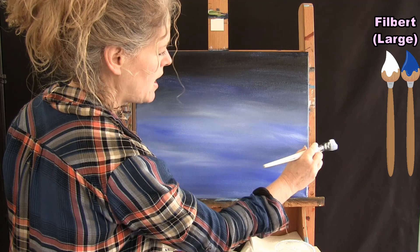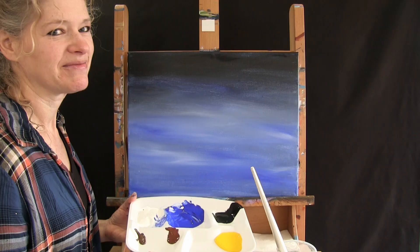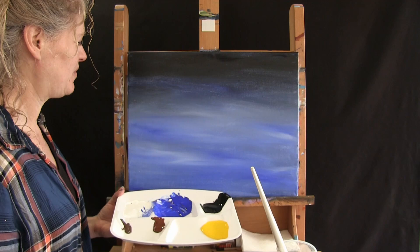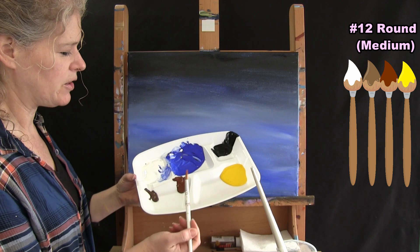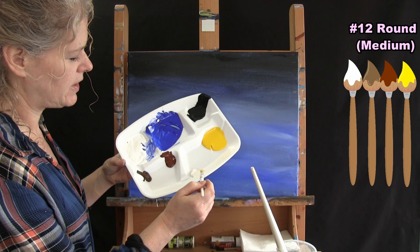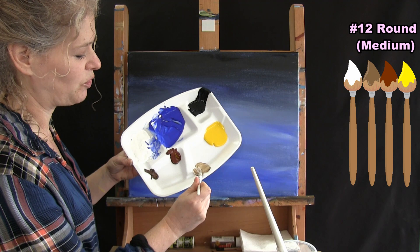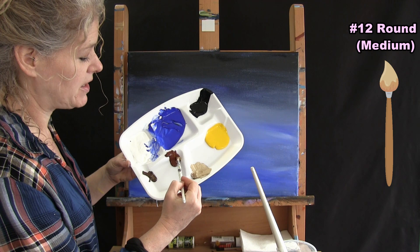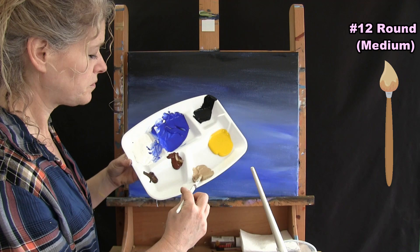For the next step we're using our medium number 12 round brush to paint the boat, using white, brown, rust, and yellow. I'm going to mix white with a touch of yellow, a touch of rust, and maybe a touch of brown to create a nice creamy brown base color for the boat. I draw a horizontal line about two or three inches up from the bottom of the canvas and about two or three inches from the left, going roughly to the halfway point.